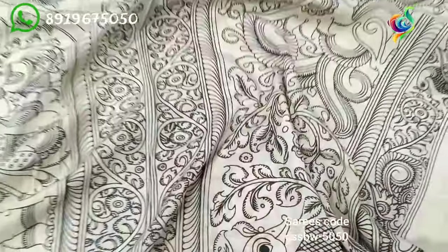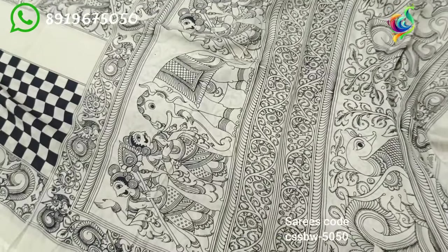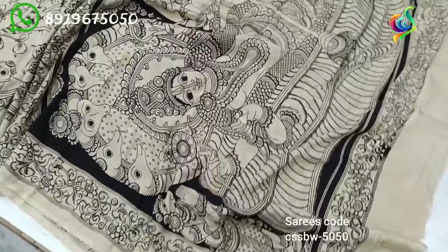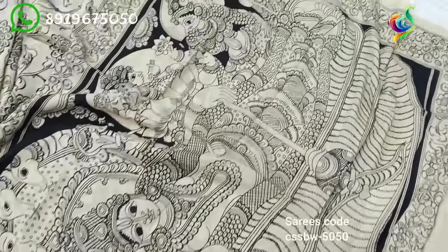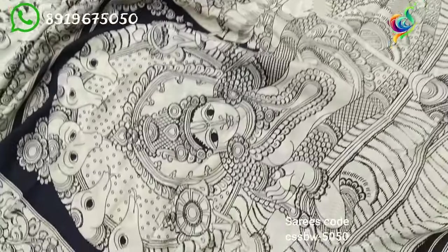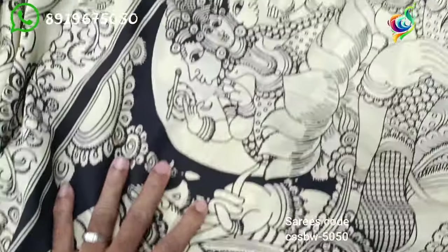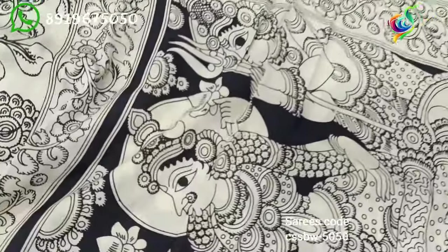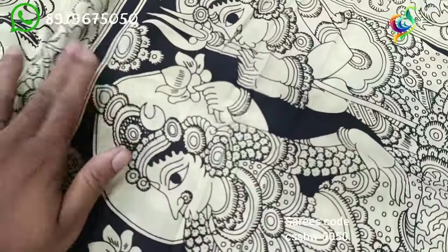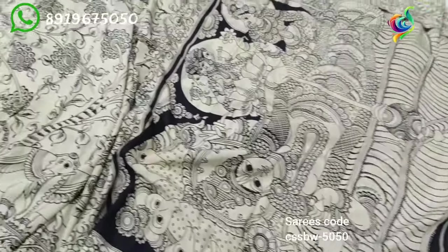The price is Rs. 1,000 and we are going to pay a Rs. 1,000 price.